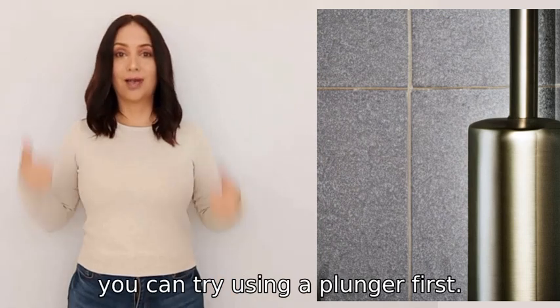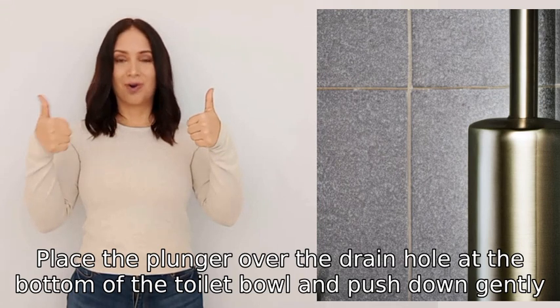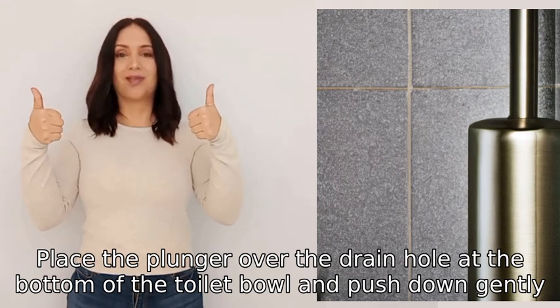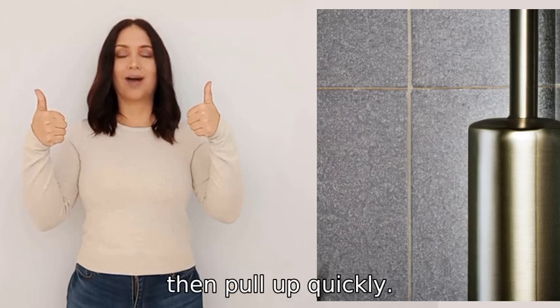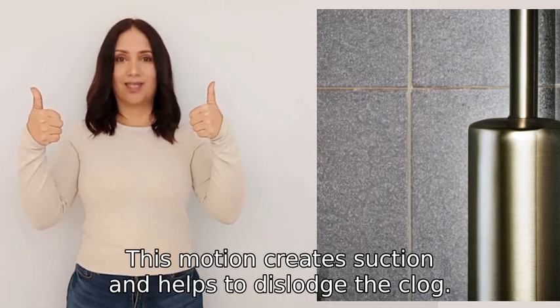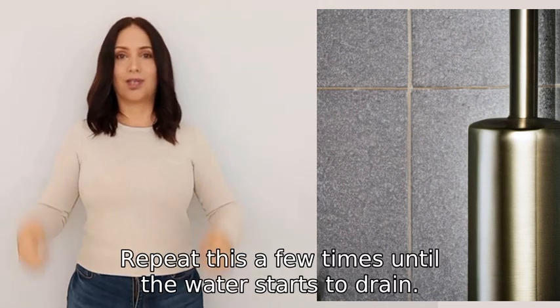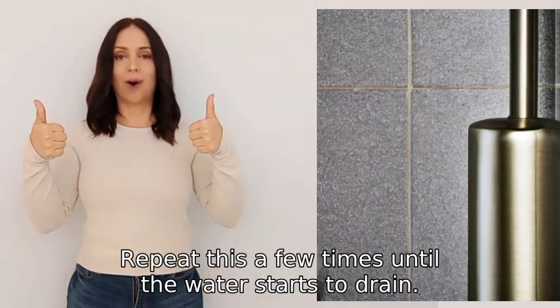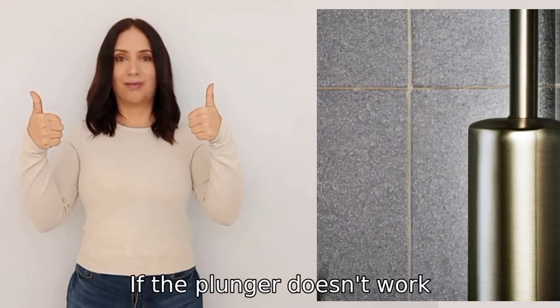To unclog a toilet, you can try using a plunger first. Place the plunger over the drain hole at the bottom of the toilet bowl and push down gently, then pull up quickly. This motion creates suction and helps to dislodge the clog. Repeat this a few times until the water starts to drain.